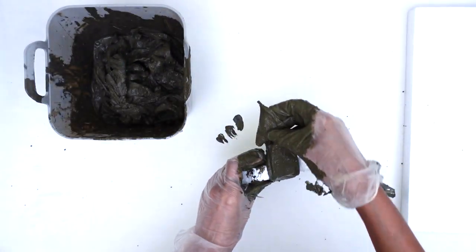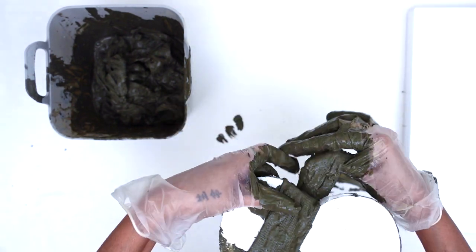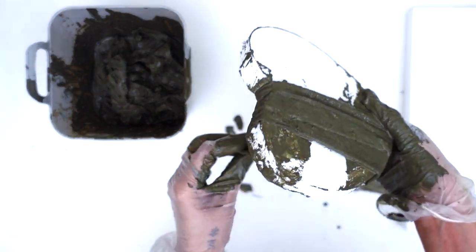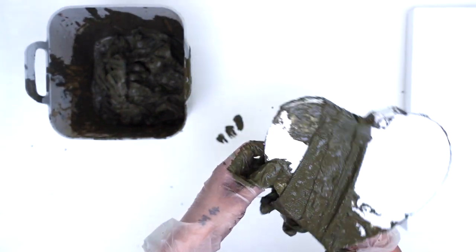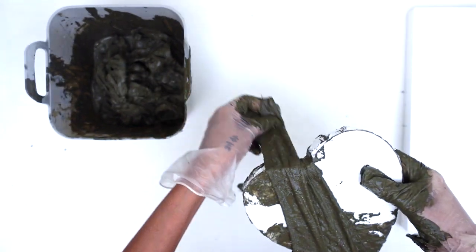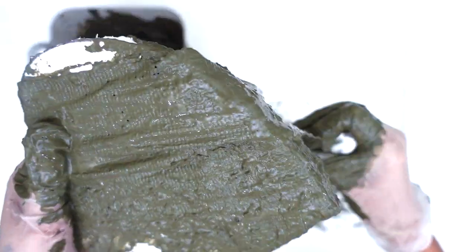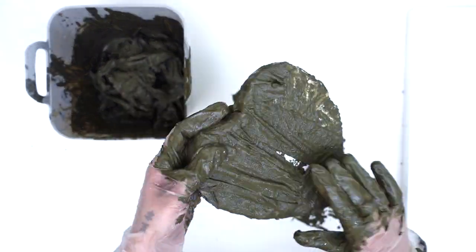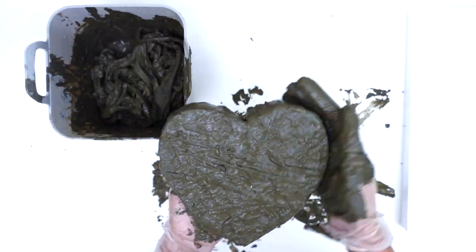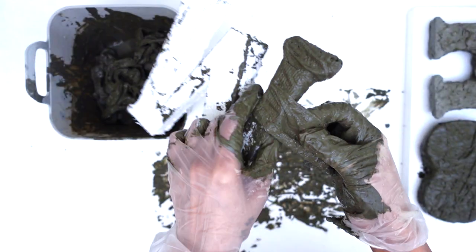Here you see me wrapping the soaked fabric around the cut-out shape. At this stage you could wrap the fabric anywhere you choose — this is an easy and simple way to customize the desired look you are after. Once done wrapping the entire shape with the concrete strips, I then filled up any gaps using the concrete mix and smoothed out the entire shape using my fingers.